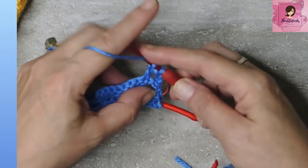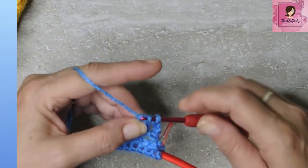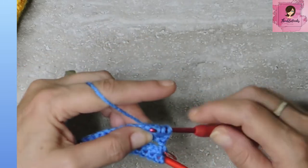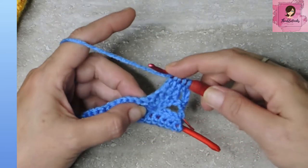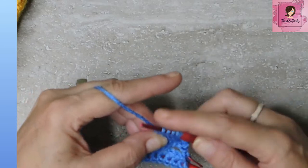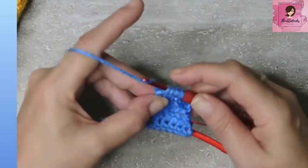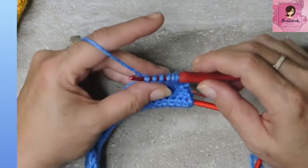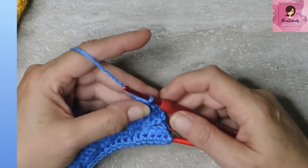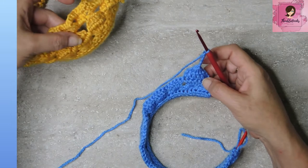Do that again in the next stitch — yarn over, pull through, yarn over, pull through two, yarn over, pull through one more — three loops on the hook. Do it again for the third, fourth, and fifth stitches until you have six loops on your hook, then pull through all of them. Close with a chain of five: one, two, three, four, five. Now we have this little poof.